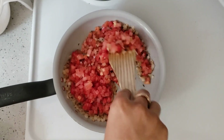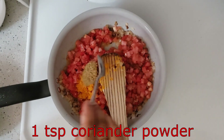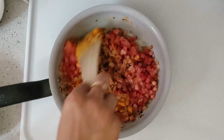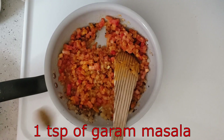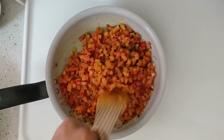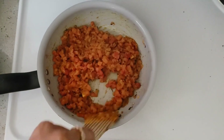Now we will add spices: 1 teaspoon of turmeric powder, 1 teaspoon of coriander powder, 1 teaspoon of jeera powder, and 1 teaspoon of garam masala. Stir it well and cook. You can add milk to your taste. I have added a little black pepper — you can add red chili too.